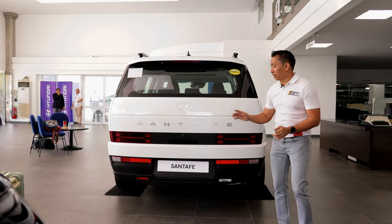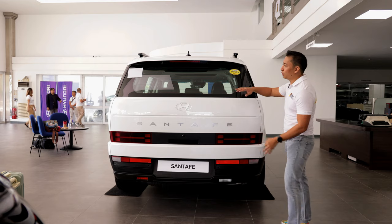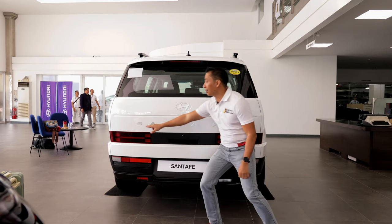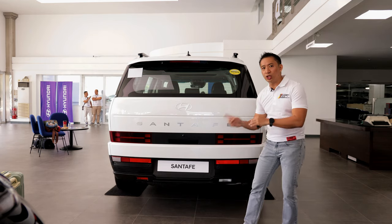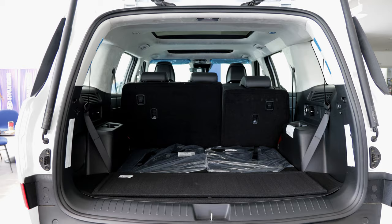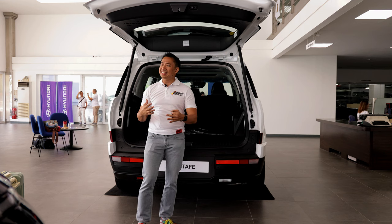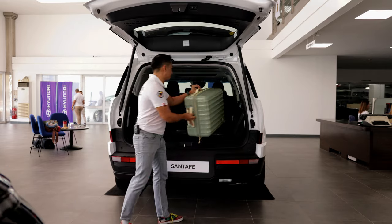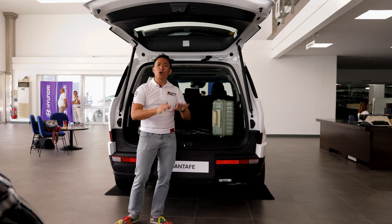The rear end of the Hyundai Santa Fe has H-shaped LED taillight units that tie together with the H-shaped LED DRLs up front. Because this SUV has a really boxy shape, there's a huge amount of real estate at the rear end, which Hyundai filled with large Santa Fe lettering and the Hyundai logo. Despite being a base trim, this Santa Fe GLS two-wheel drive also comes with a power liftgate. When you pop it open, you'll see 725 liters of trunk space with the third row seats folded — one of the bigger ones in the midsize SUV category, large enough to fit around six medium SkyTravel luggage pieces.